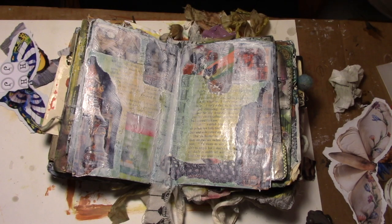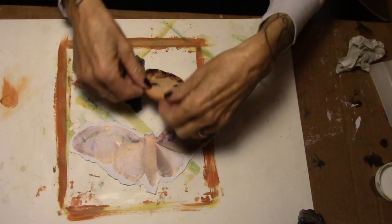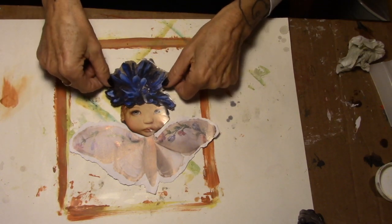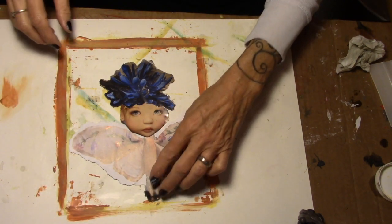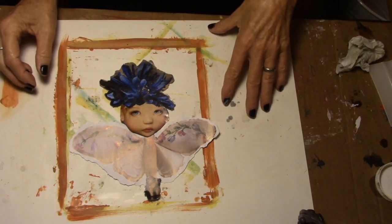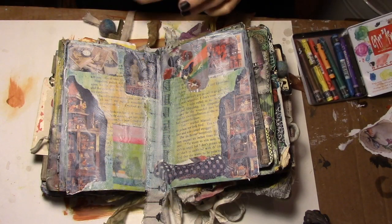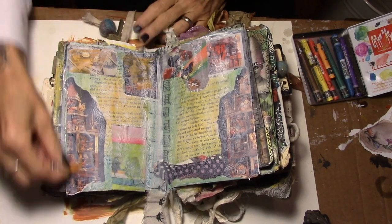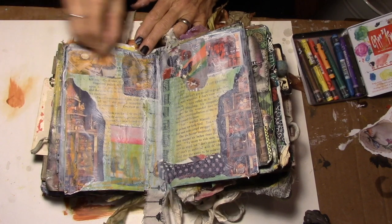Now I need to walk away and let this dry, and then we'll put the focal point on. There are several pieces to my focal point: I have this gorgeous butterfly and her little face, something for her head, and then some ballet shoes that I'm going to put down here. I'm going to glue her together before I put her on just to make sure she's constructed correctly. The gesso is fairly dry — well, it's dry — so I'm going to come back in with the yellow water-soluble crayon and just do a little scribble.